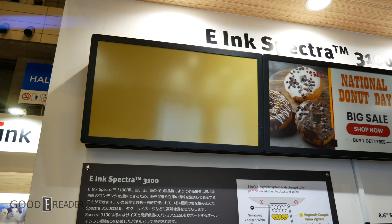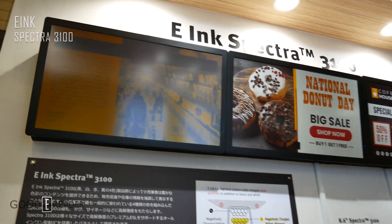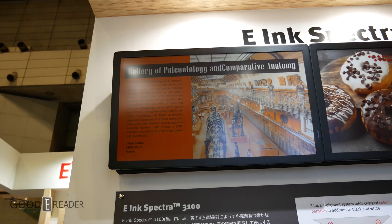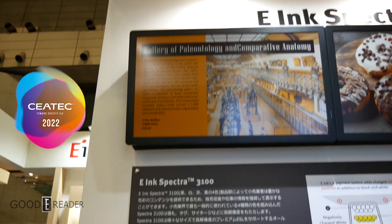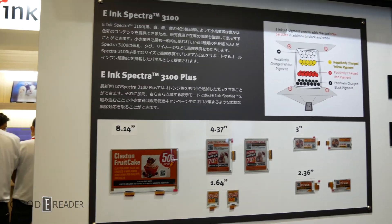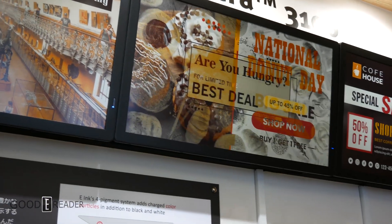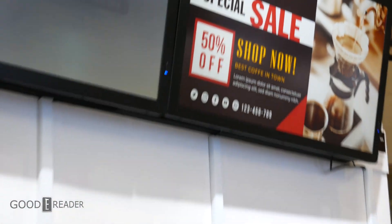E-Ink Spectra undoubtedly looks the best when compared to Kaleido or Gallery. But why isn't it being adopted into anything on the consumer level if it looks so good? Well, the biggest problem is the refresh. When it comes to Spectra devices, it takes anywhere from 20 seconds to a full minute for the actual image to produce. This is just the way the technology works — it's not meant to be changed frequently.